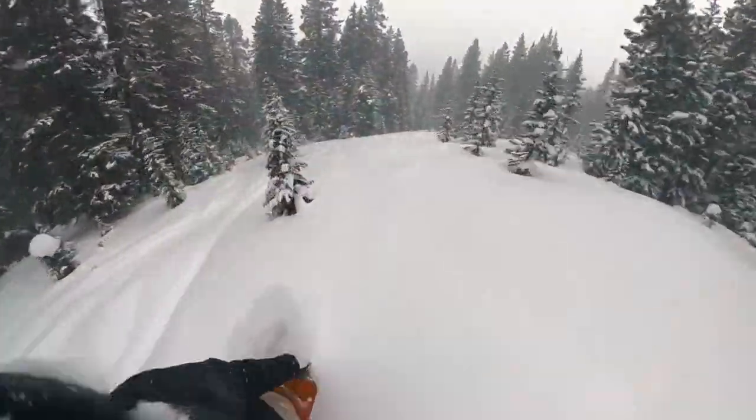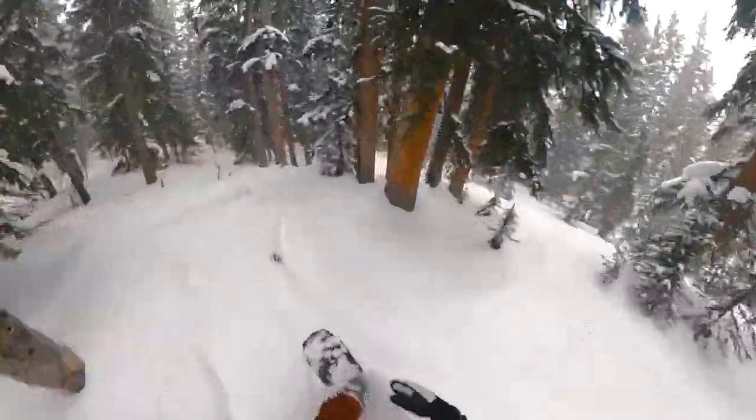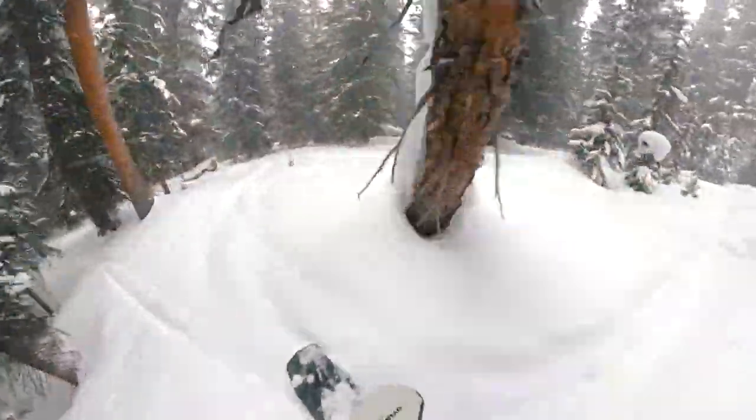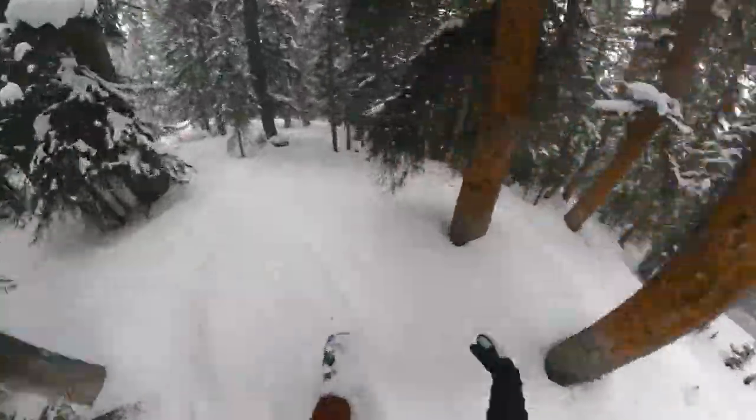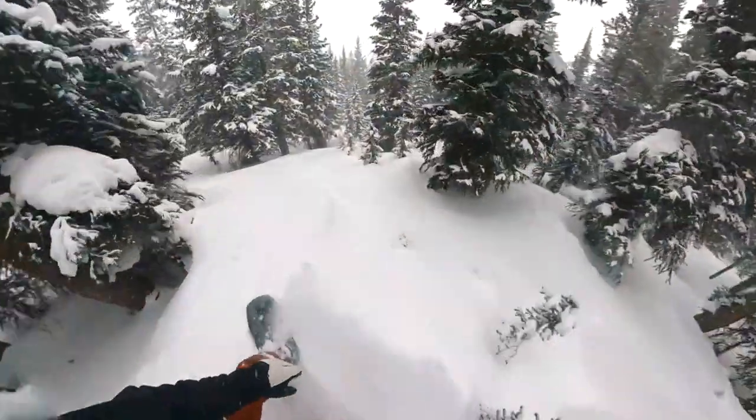I was able to take this board to one of my favorite tree zones out of Keystone for a good pow test — it floats pretty effortlessly. I wouldn't really worry about setting the stance back unless it was a true bottomless day. That combination of the pow 3BT, the super long nose, and the taper is going to be plenty for a pow day. It's got a maneuverable feel in soft snow — not going to be a problem swiveling through trees even in deeper snow, though not as maneuverable as a true fish board with no tail.